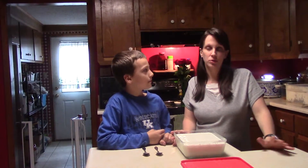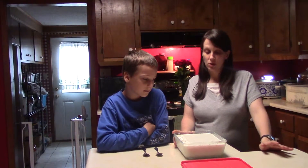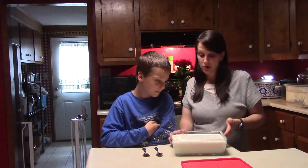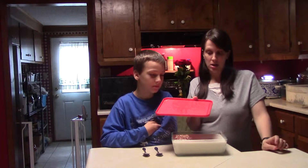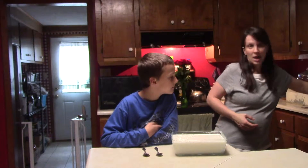Our yogurt sat in the wrapped towels for about 14 hours. The longer you let it sit, the thicker it'll be — if you don't leave it long enough you'll end up with runnier yogurt. After that, we took it out of the towels and put it in the fridge overnight to get nice and cold and really thick. We just took this one out of the fridge — it's already been overnight, and it's nice and cold and thick.